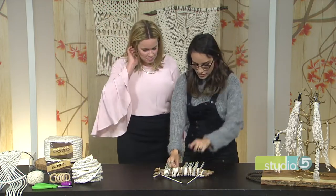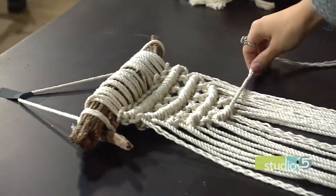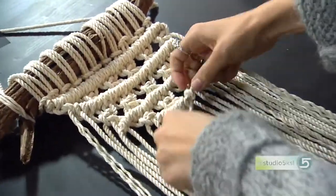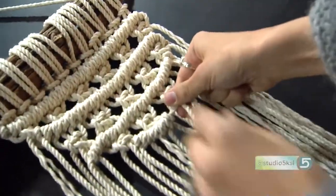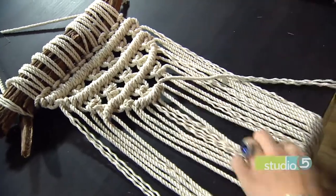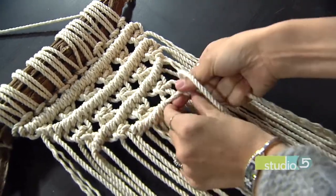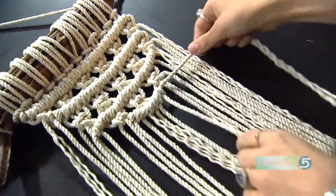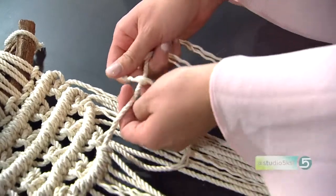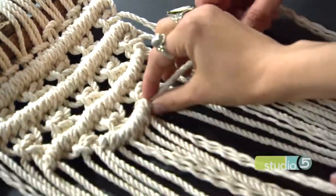Will you teach us? Totally! So this is called the double half hitch. This rope is what's leading the line. We're going to make a U, pull it through just like a normal knot, pull it tight, and then do that again. Then leave that one and move to the next strand, make that U, pull it through once, and then pull it through again. You do it twice and then move on to the next strand. The double half hitch is good for when you're trying to make triangles and define your lines.